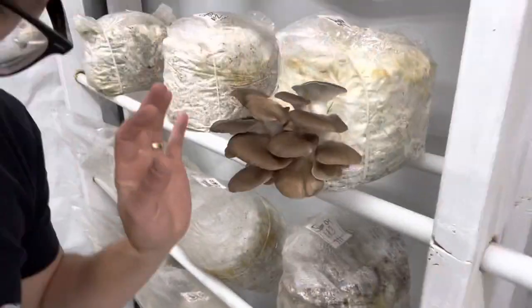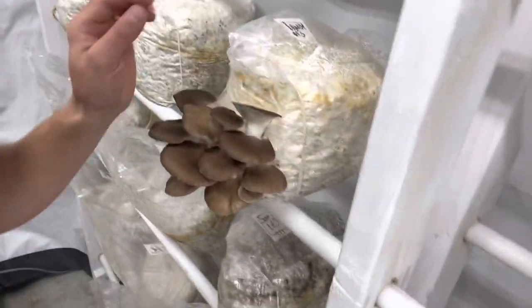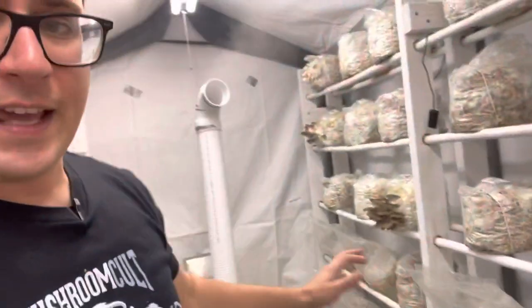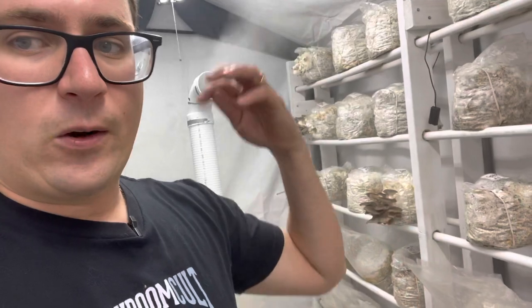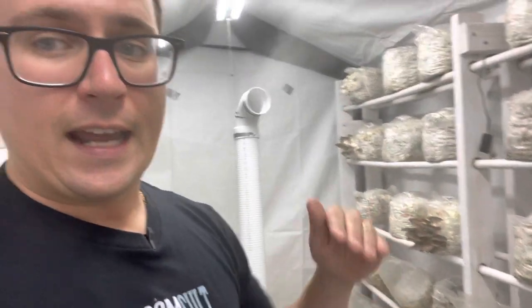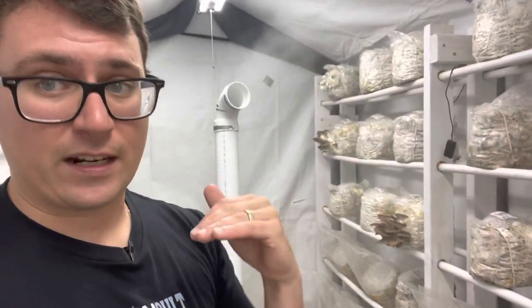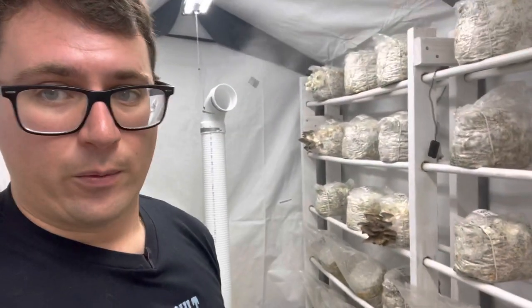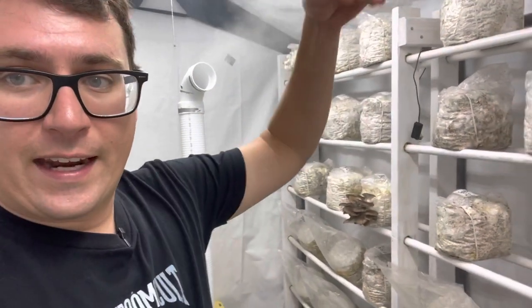Even though this is our first mated pair of the season, it's looking like a super healthy brown oyster. After the air comes in, the mushrooms consume it and exhale CO2. Since CO2 is heavier than oxygen, it's always a good idea to have your exhaust at the lower portion of your room.